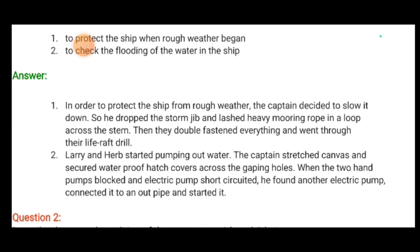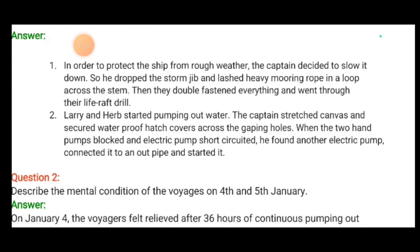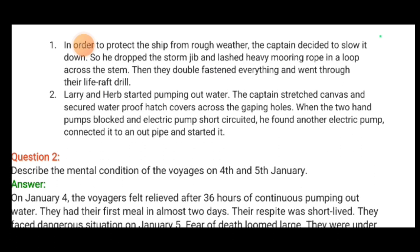To check the flooding of water in the ship, Larry and Herb — two crewmen — started pumping out water. The canvas cloth had been applied to cover a small hole below the waterline. The pump short-circuited, so he found another electric pump, connected it to an outlet pipe and started it.